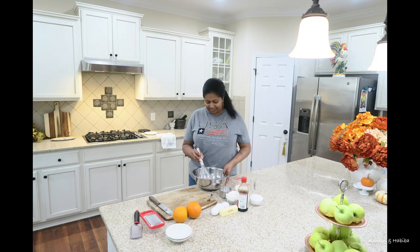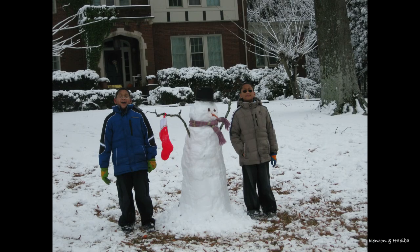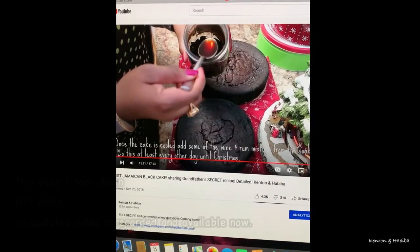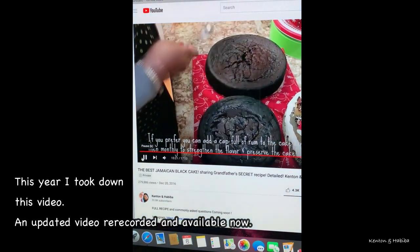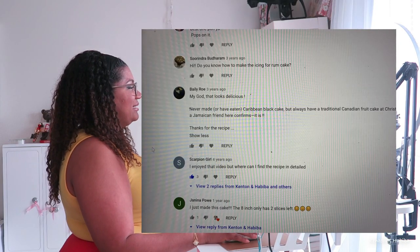So when did the idea for a book start? You have to go back many years, at least 10. Around 2010, when my grandfather was still alive, he gave me the recipe for the Caribbean black cake. Back then I thought, why not just make a YouTube video? When I started doing YouTube I posted a video tutorial, and at the time I had less than 5,000 subscribers, so to have a video go up to 200,000 views was a really big deal.